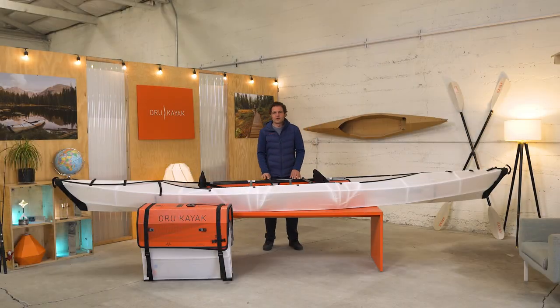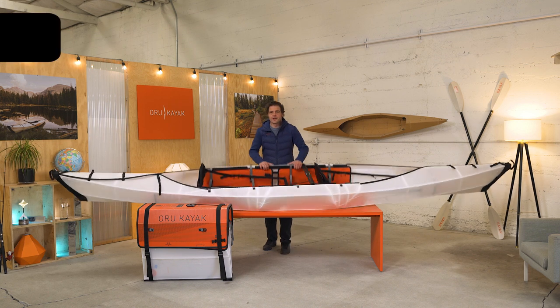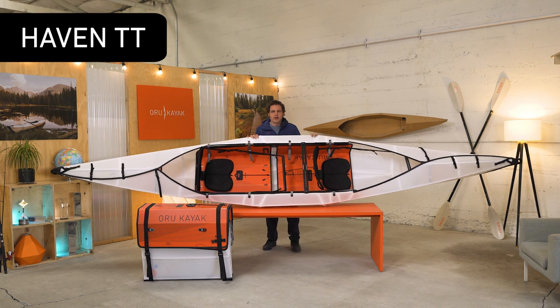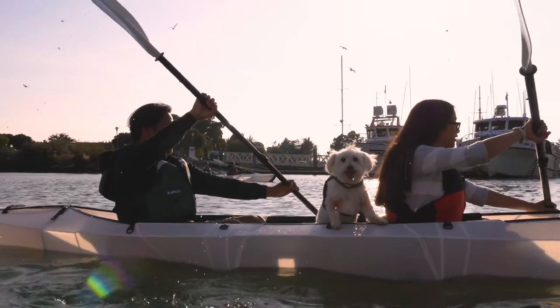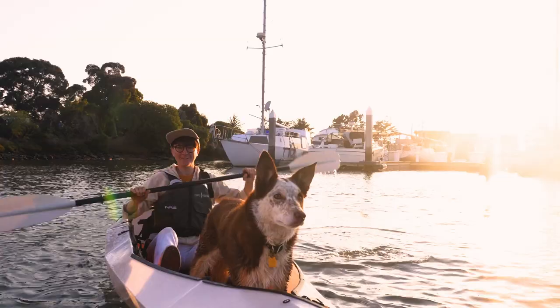Hi, I'm Anton, Chief Designer at Oru Kayak, and this is the Haven TT. It's a double kayak that can also convert into a single. Like the name implies, it's super stable — our most stable model in fact — so you can feel safe with whoever you take along.